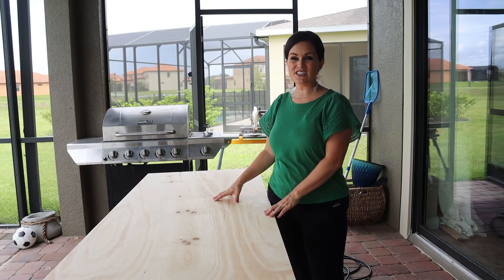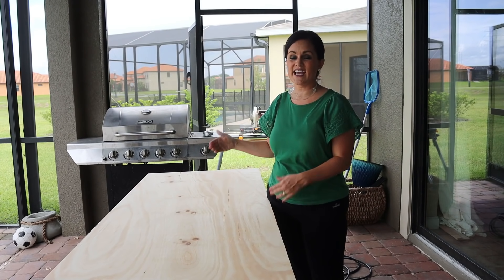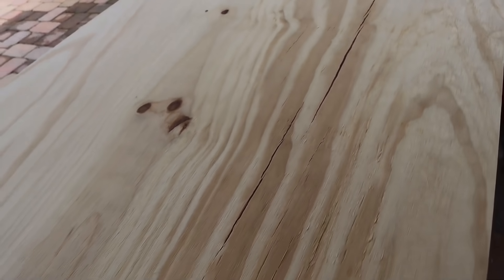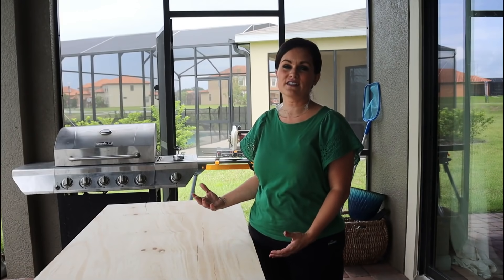We are going to start building our door. The dimensions for my door are 29 and 1/8 inches wide and 81 inches tall — I'm hoping I did the measurements correctly. There's a more attractive side and a less attractive side on all pieces of plywood. We are going to cover up the less attractive side with all of our trim, mirrors, and all of that, so the attractive side can be seen from the bathroom side.